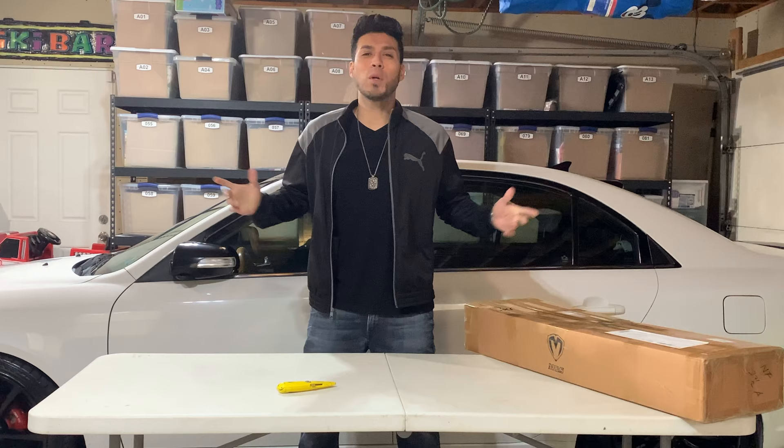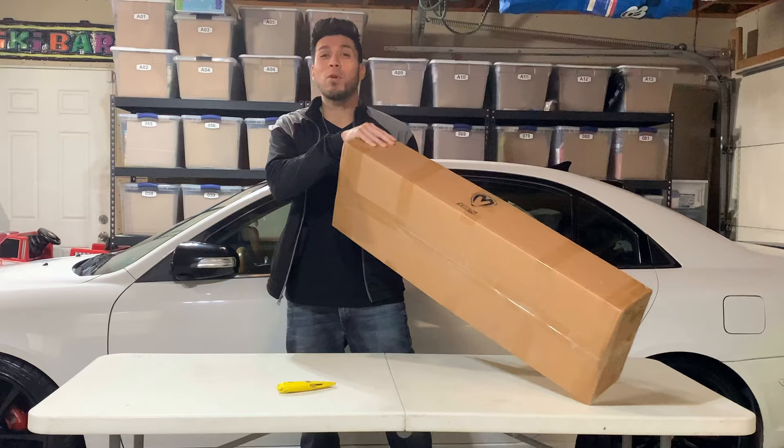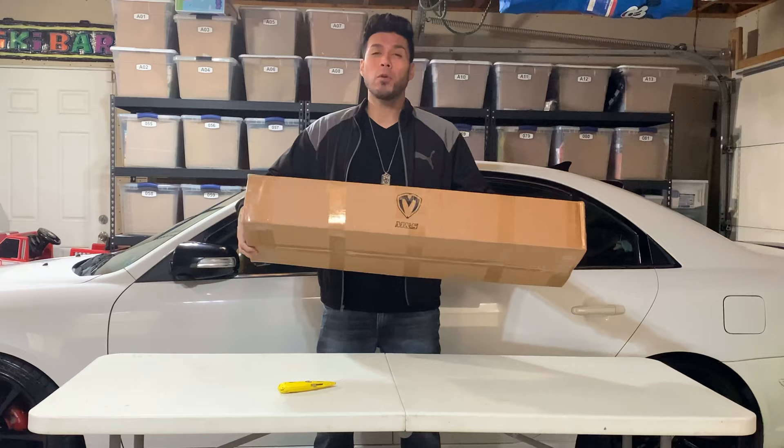Hey everyone, welcome back to another video. It's your boy Mark Bryce. I'm here with this package that I've been wanting to open for a good two weeks now. This is street imported from Korea — the MS grill.